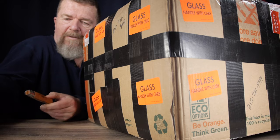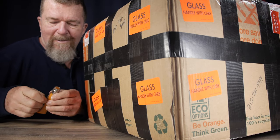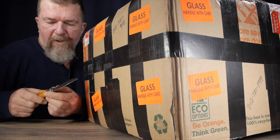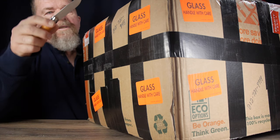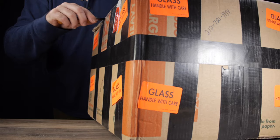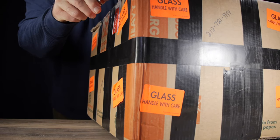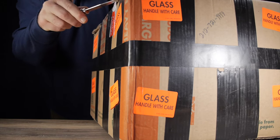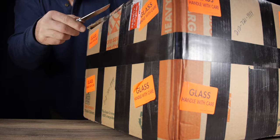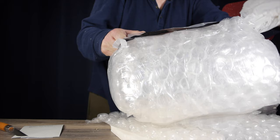Here we are — we can barely fit this box on the table. This is funny — the open non-tactical slow knife. Let's see if we can slice this open without slicing ourselves open. Really heavy duty black duct tape, almost the quality of gaffer's tape. We have something wrapped extremely well in bubble wrap, and there is an envelope here.